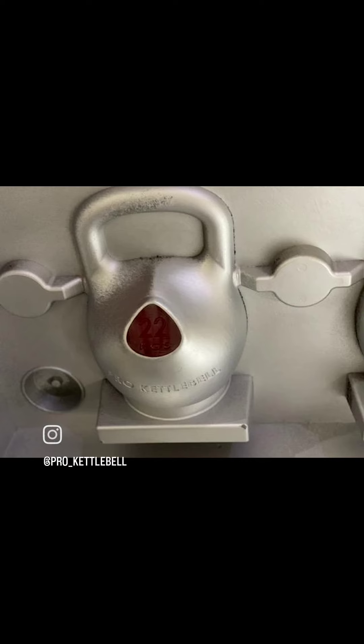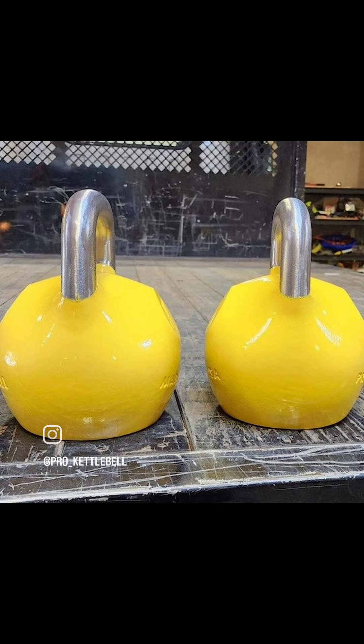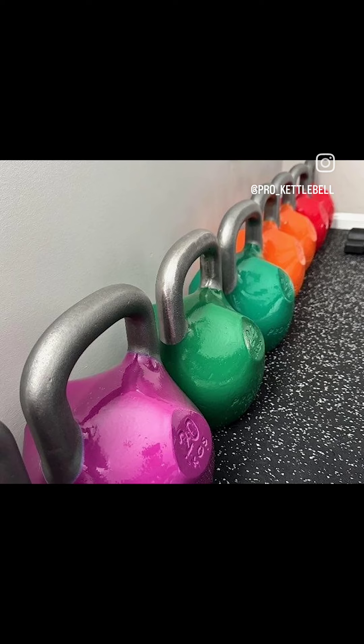At this point, we've been to five different foundries and we've had about 30 different prototypes. We started with all raw castings, then we clear coated them, and then we changed our clear coat. Now we do a urethane finish, and the process just continues to grow.